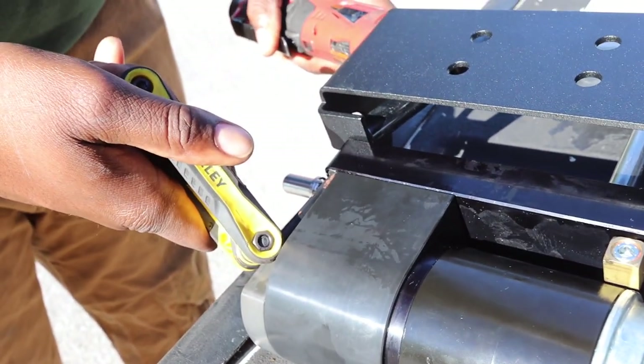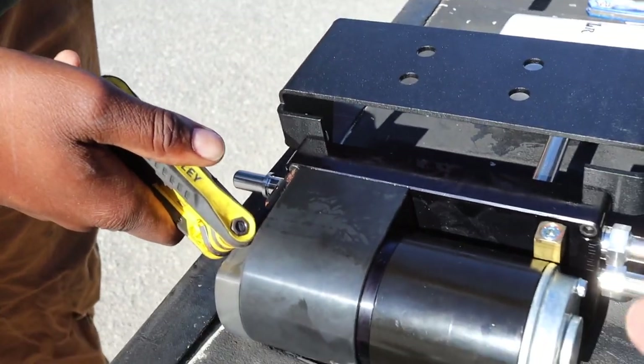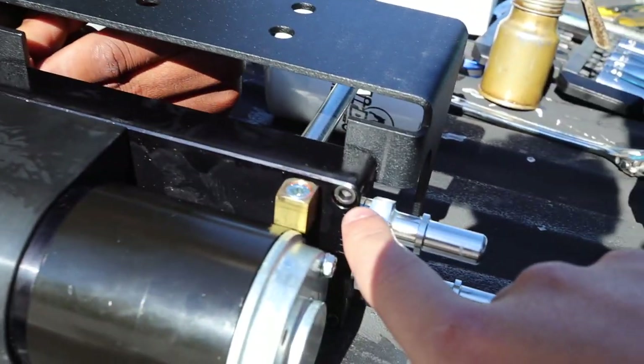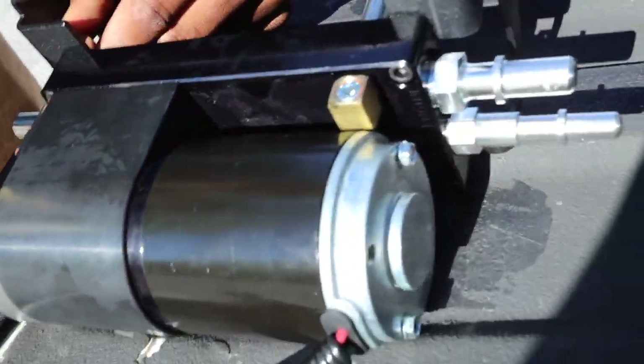To mount this it's going to be 7/16th — four 7/16th nuts — and then the allen keys that go right here on each corner of the pump itself.